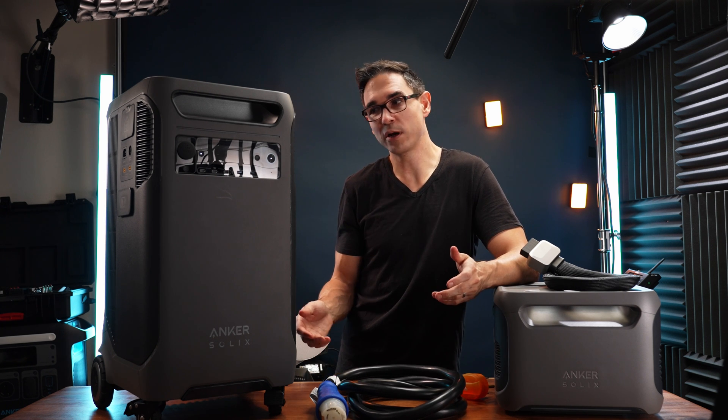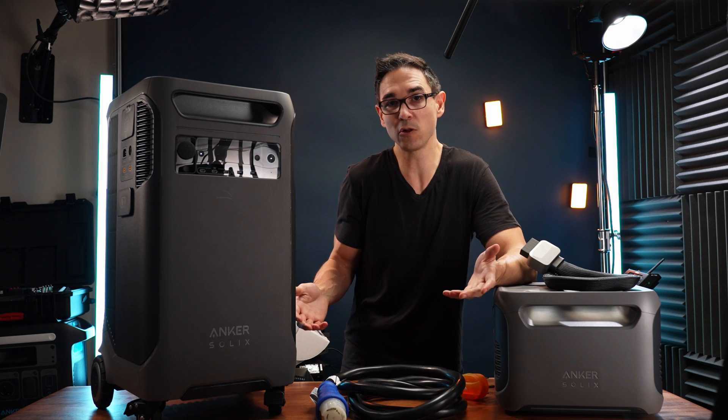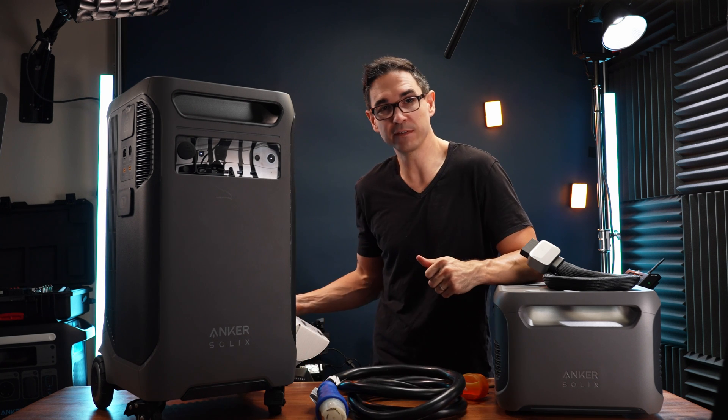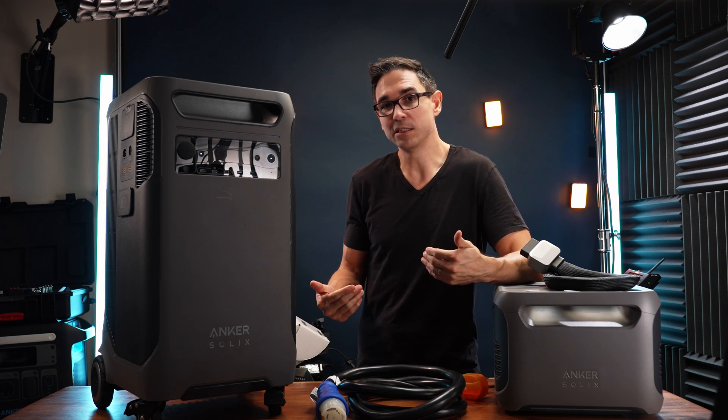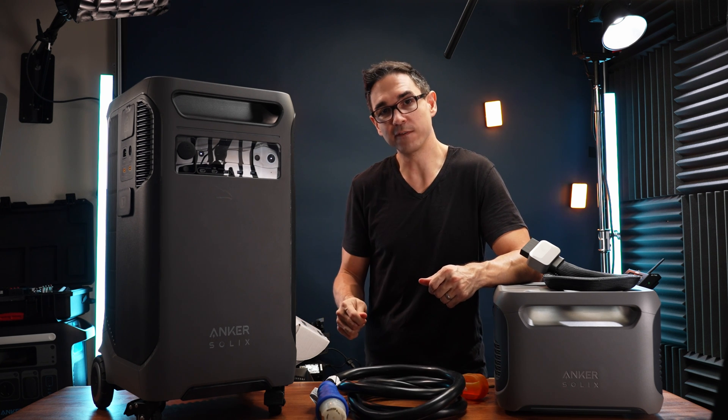There's another mode where it will just try and constantly use as much energy as it can to burn any excess solar that you're creating. We're installing a transfer switch in my house, and that's where I'll be able to select whether I want any of the 10 circuits on it powered from the grid or from the generator — in this case, the Anker Solex F3800.